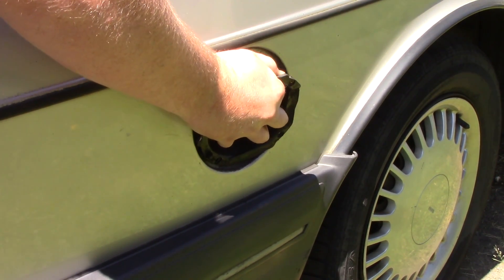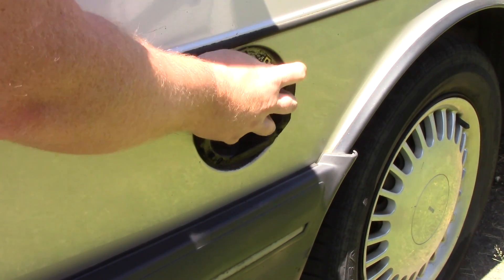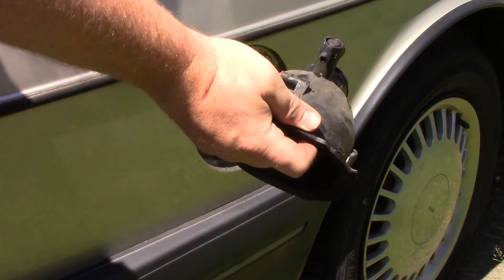Now it is just a matter of getting it out of the hole. It doesn't come out easily, but if you just tilt the top towards you, there's a small nub at the top that can be squeezed down through the hole and it will pop through. Once that part is out, the rest of it will come out very easily.